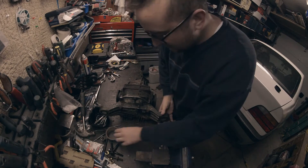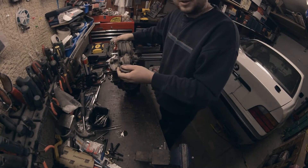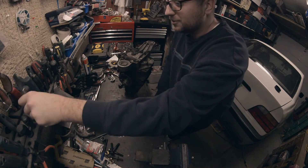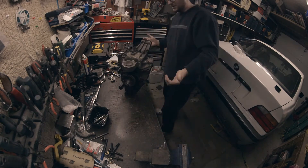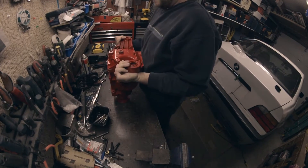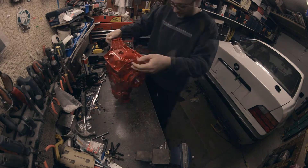Hello friends, today we are putting in the new diff and it's not gonna be the LSD. After all the discussions of what we're gonna do with this car, we're not here to make a race car, we're here to make a drift car. LSD's out — we're going welded.